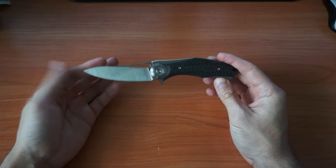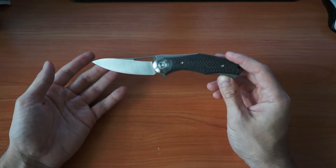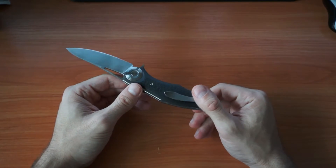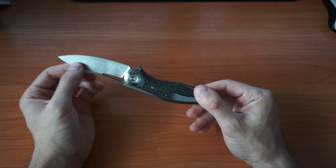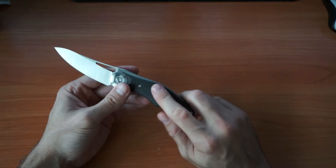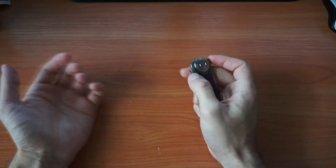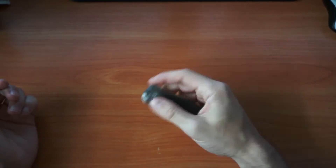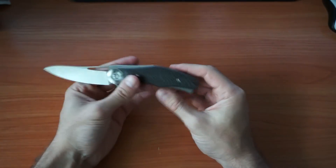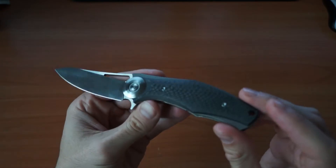When I first saw it in pictures on the internet I was like, it's interesting but nothing too special. Then at one of the knife crew assemblies in Bulgaria, I saw it in person with the G10 handle and D2 blade, and I was impressed by the lightness of the opening — it was super nice. I was like, wow, I gotta have this knife.